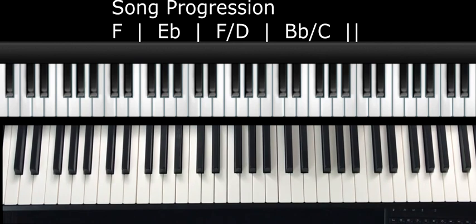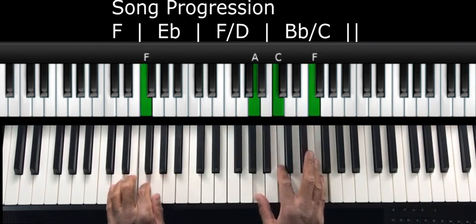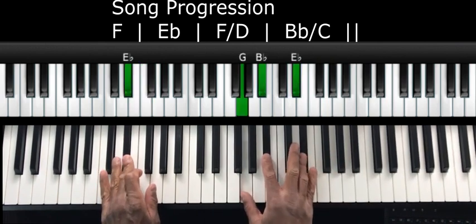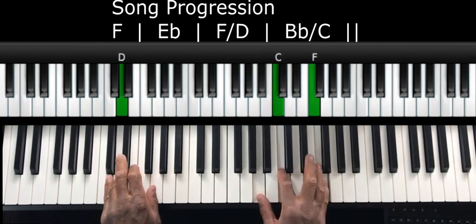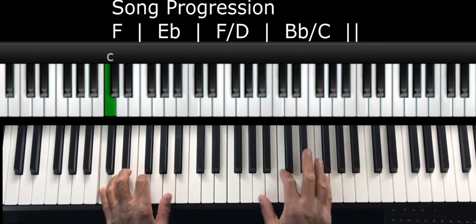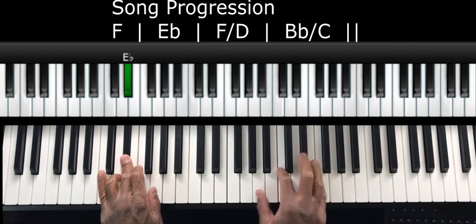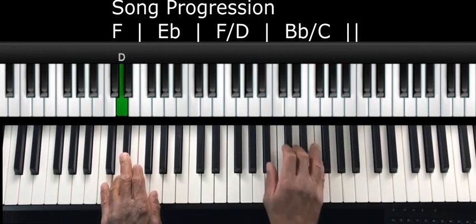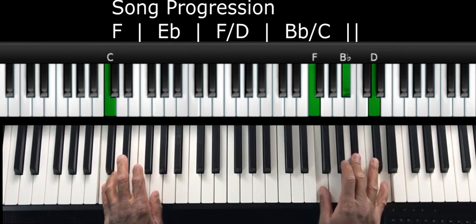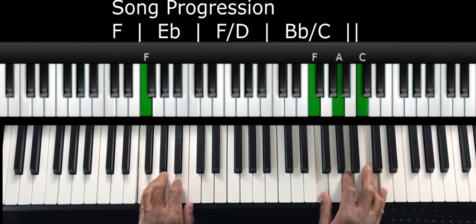Let me go ahead and play it a couple of times through and call off the chord as I do it: F chord, E flat chord, F over D, B flat over C. Let me do it again: F chord, E flat, F over D, B flat over C. And then let's end it on the F. You can either end it here or you can come here.